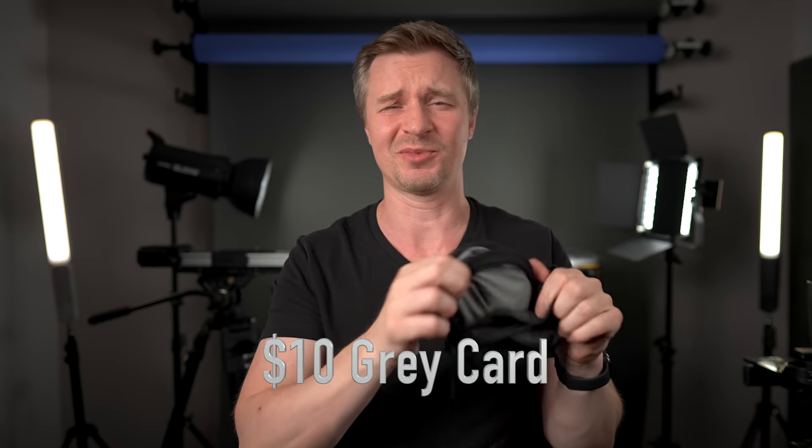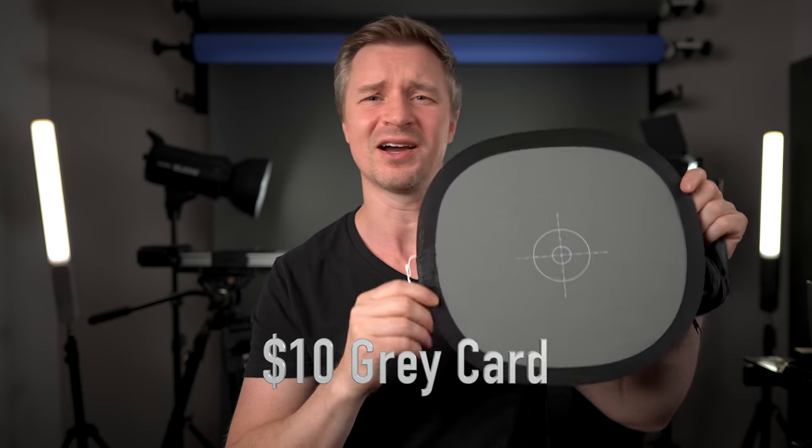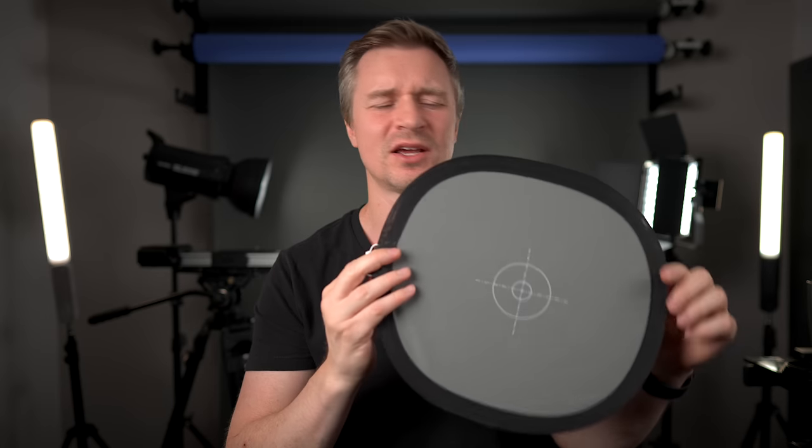I had this in my last accessories video but it's got to come out again — and that is the gray card. It can help you set your exposure and your white balance. I'm often setting my white balance manually, which is quite easy to do on the ZV-E10. This thing costs 10 bucks. Look how small it packs up. You always need something to help you manually white balance, set exposure, and if you're doing manual focus, you can wait until this target gets in focus and then you know you're sharp.